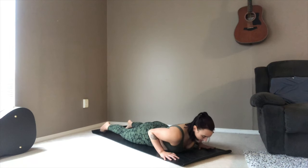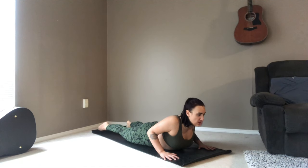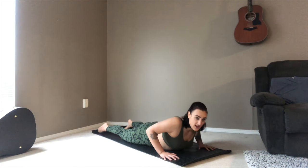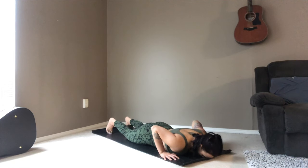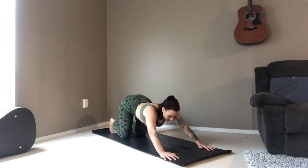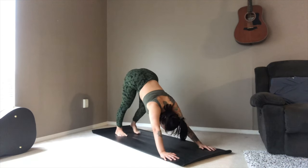From here, coming into baby cobra — squeezing the back muscles, using the back strength to pull yourself up and through. A nice little back bend. Exhale, release. On the inhale, slowly making your way through tabletop, all the way back to downward facing dog.